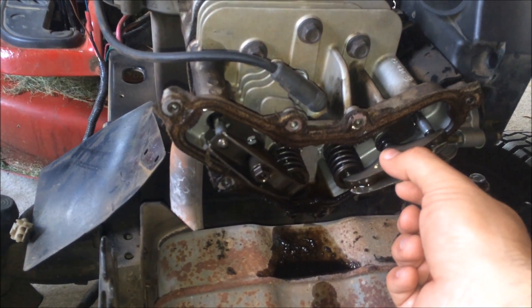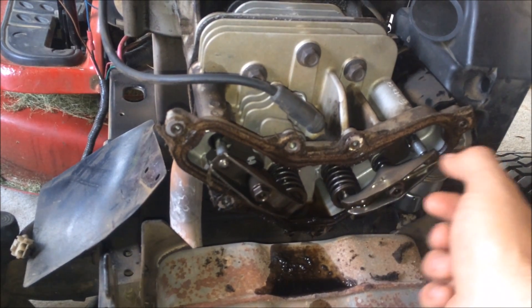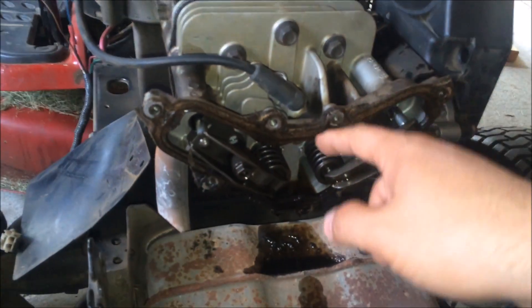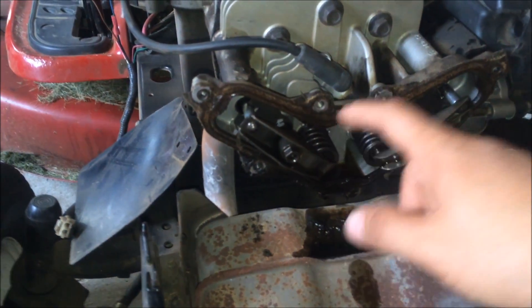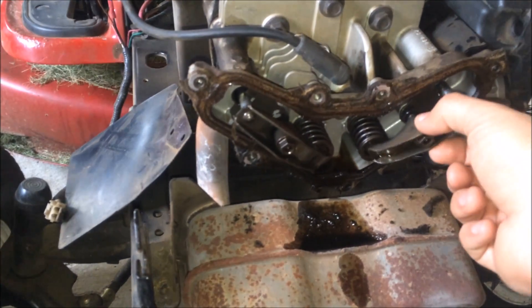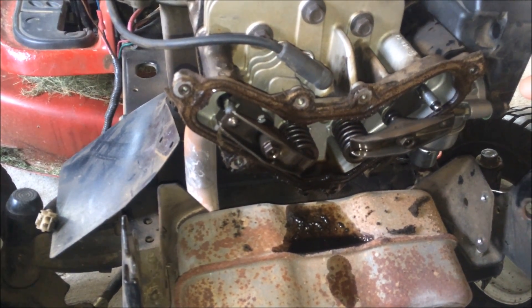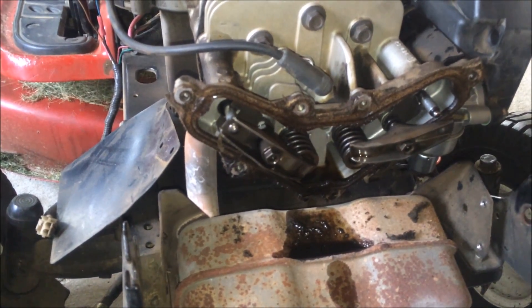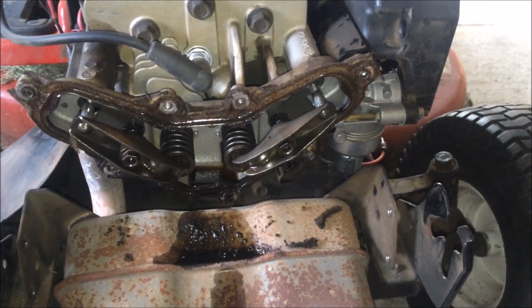What happened is this rocker arm is super loose and came off the valve — the rocker that pushes on the valve. I believe that's the intake and this is the exhaust. The intake valve rocker is totally off, so the intake valve is not opening. That's why I'm not getting fuel.